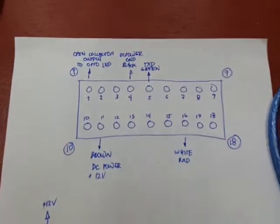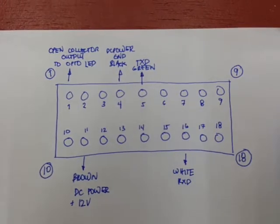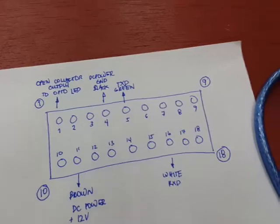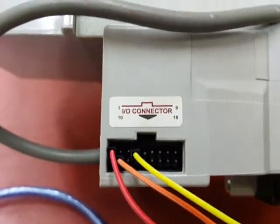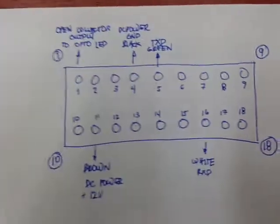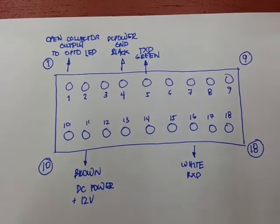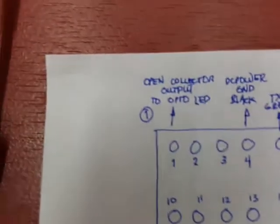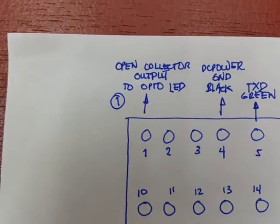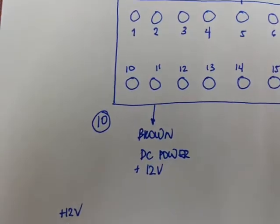On this side I've laid out the pin configuration of the bill validator. As you can see, I've labeled the pins 1 to 18. You can also view the pin description on the left side of the bill validator — it's labeled there as well. There are actually three pins that are important to interface your Arduino to your bill validator. Pin 1 is the open collector output connected to the LED connection of the PC817. We also have pin 11, which is the 12-volt positive supply.